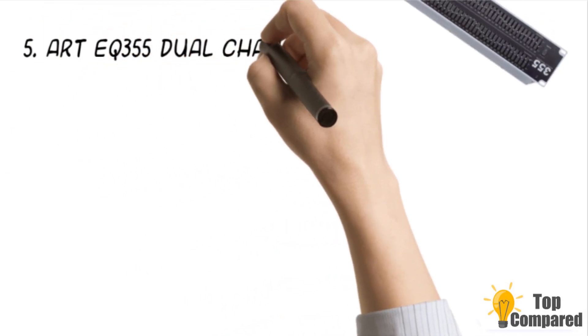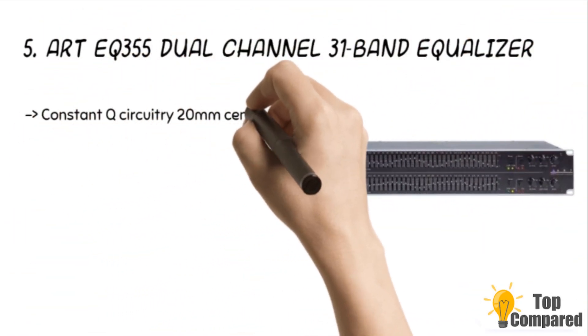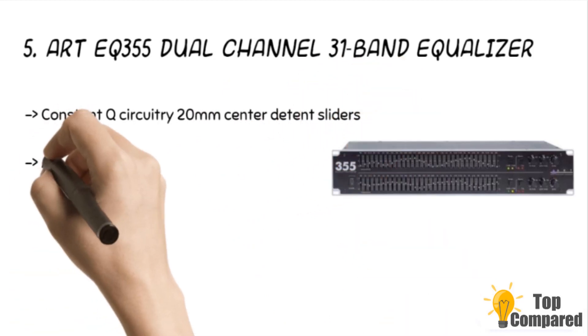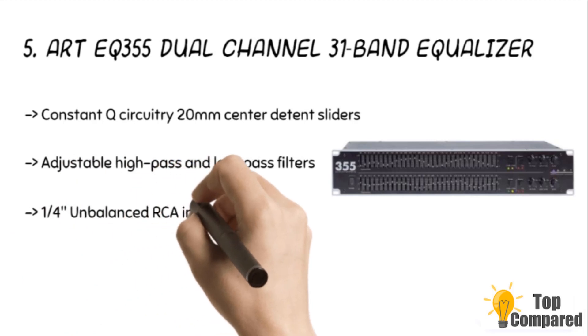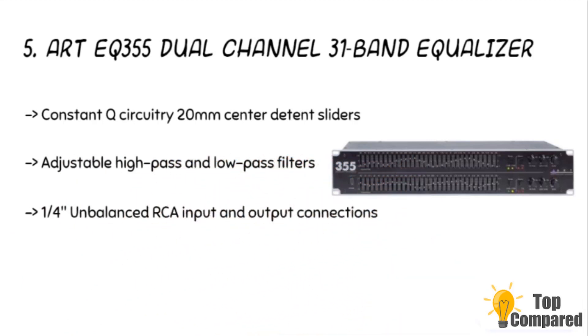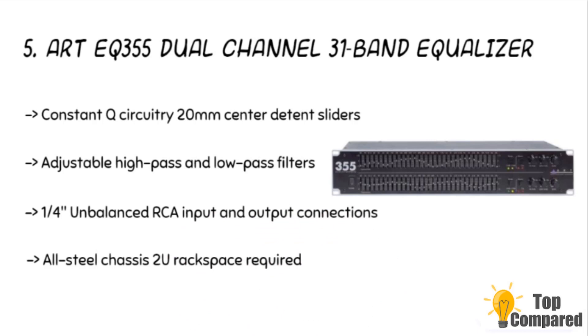Starting from the last in the list, the product is the ART EQ355 Dual Channel 31 Band Equalizer. It has adjustable high-pass and low-pass filters, variable input level controls, constant Q circuitry, and 20mm center-detent sliders. It also has signal clip level indicators, a ground lift switch, internal power supply, and unbalanced RCA input and output connections.